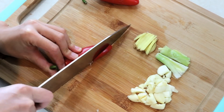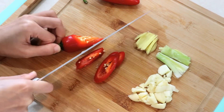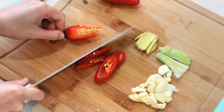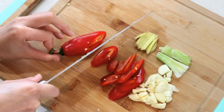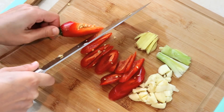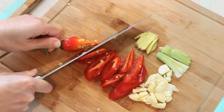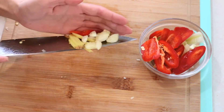I also like to use some red chilies, sliced thinly. This is optional — it gives a little spicy kick and adds some nice color to the dish. You can use bell pepper if you don't eat spicy food. Put them all in one bowl so you can add them to the wok at one time.